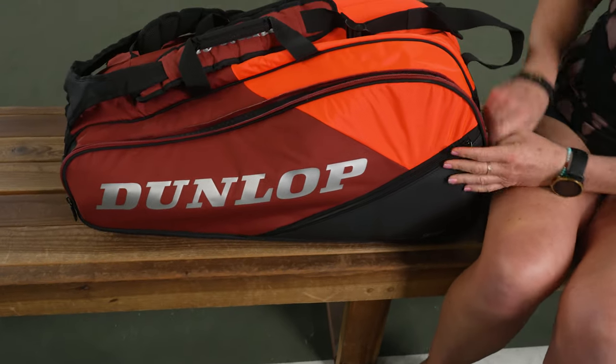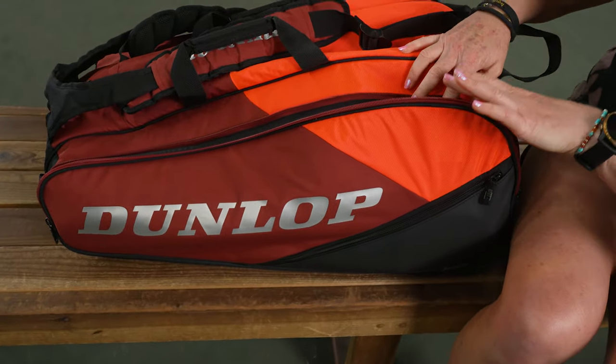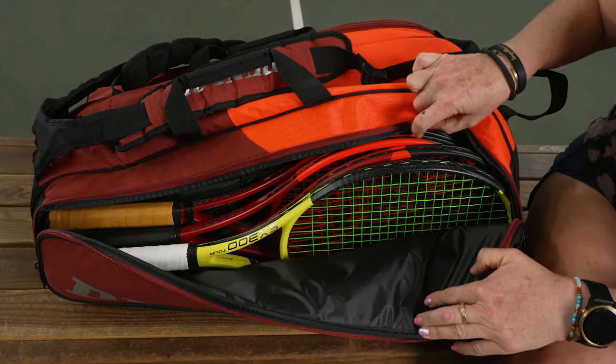This bag has three main compartments. I love that they have styled this after the new CX rackets, which you're going to see inside.